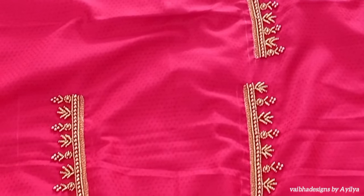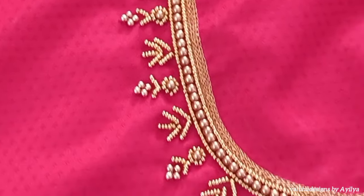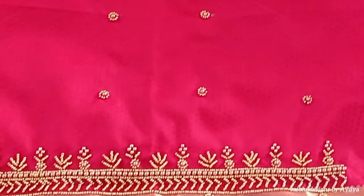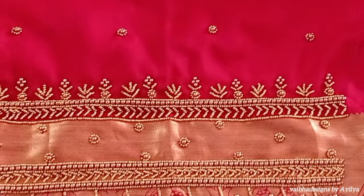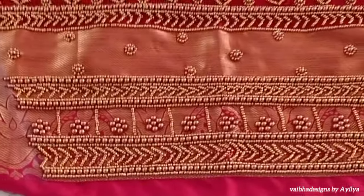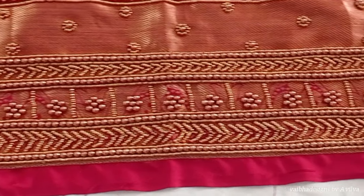Now we have to do the work on the side with the stitching. We have to do the sleeve and fill the work on the border. We have to do the stitches with the neckline, the cross line, and 6-5 beads for the design.